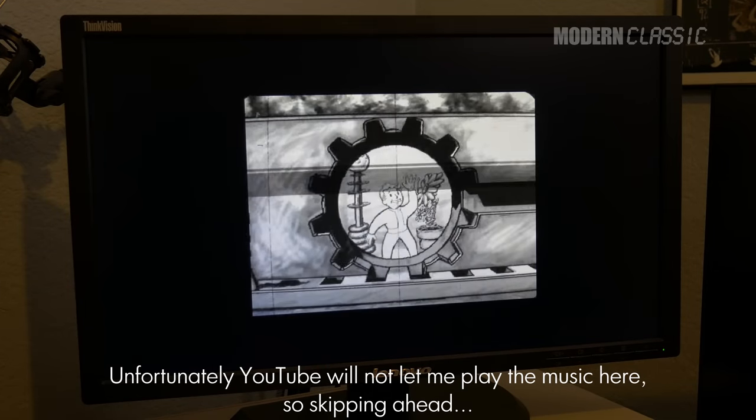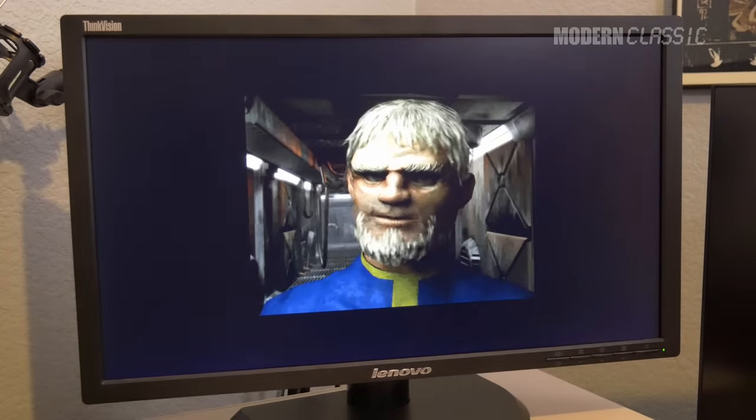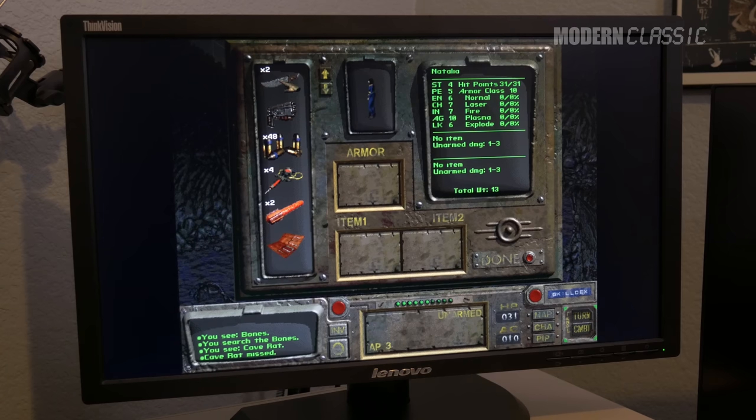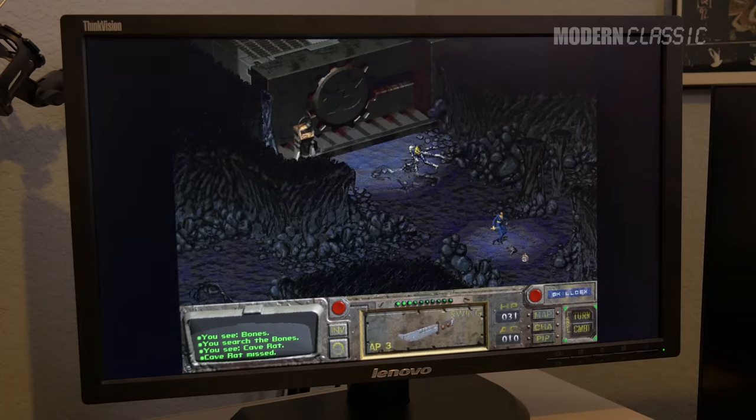Here's Fallout running again — the intro actually works now. Still not great, but a lot better. This is honestly the way I played a big chunk of the game back when it was first released, on a 486 with a similar graphics card. Fallout was not an action game, so if it's a little slow, no big deal. I'm going to call the graphics card sorted for now.